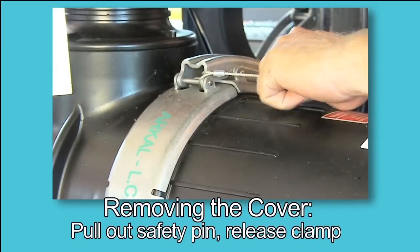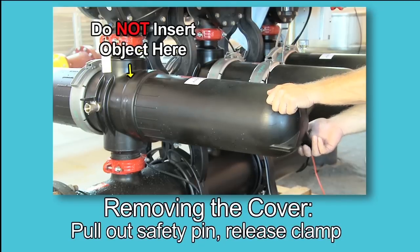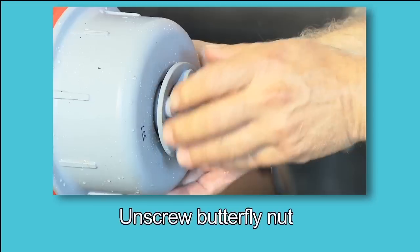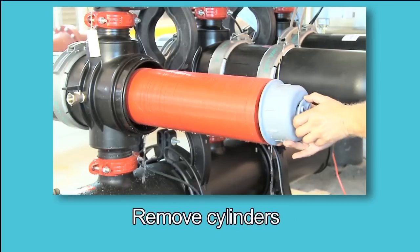Pull out the safety pin and open the clamp. Do not insert any sharp tools or objects between the cover and the body, as this may damage the hydraulic seal. Remove the cover. Unscrew the butterfly nut on the filtration cylinder. Remove the tightening cylinder.